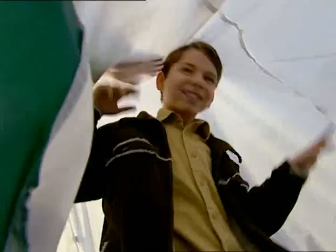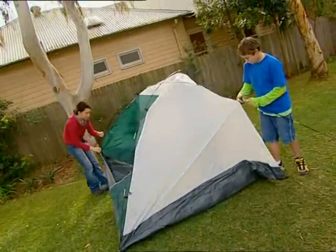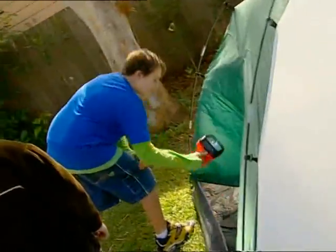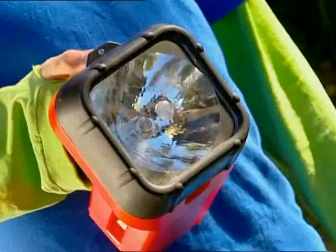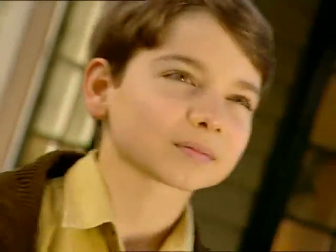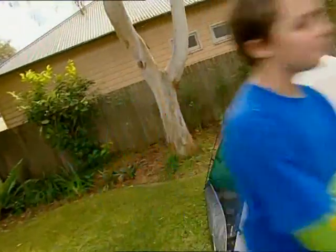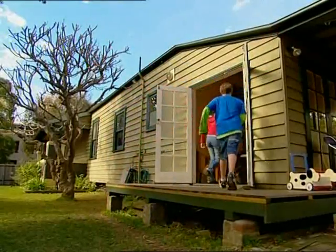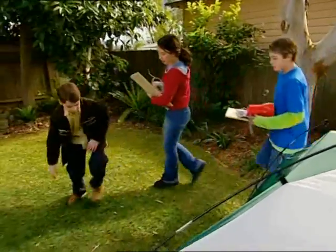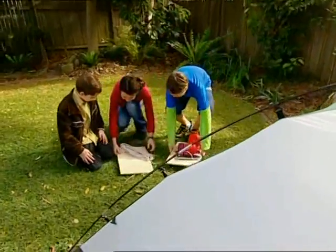We're camping out tonight, if we ever manage to get this tent pitched. Perfect — we're done! Now what about a way to communicate with the inside world when it's time for our midnight snack? Every brilliant scientist has loyal assistants. Stand by for room service — we're making the next best thing to a phone.